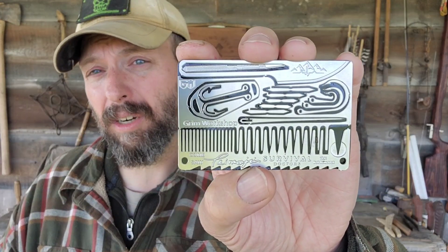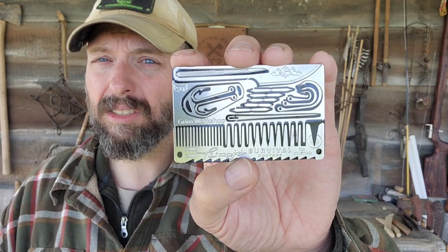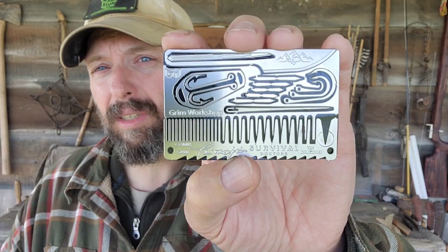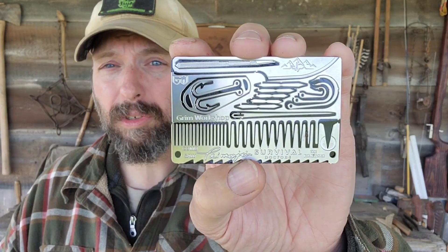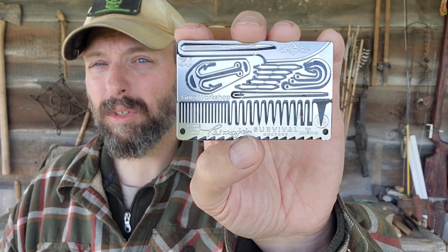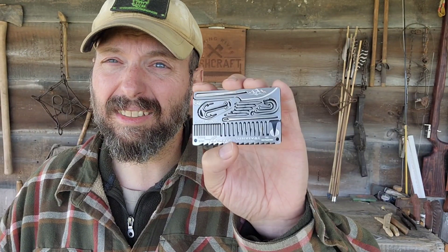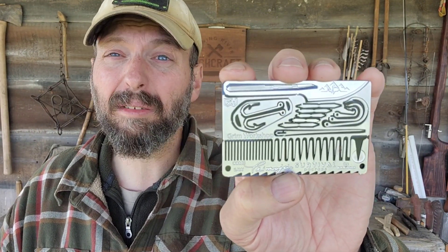The Timogen Tan Signature Survival Card is solid. This covers a lot of survival bases and does it in a really unique style. I've got tools for crafting, I can fish, I can repair things, I can deal with first aid problems — all of that in a small card that can slide right in your wallet and carry with you every day.